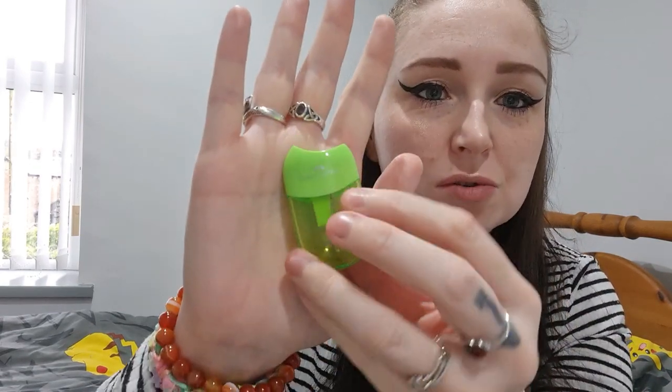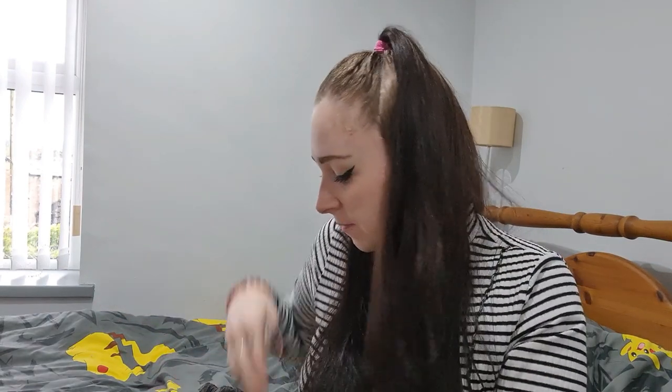I've got a pencil sharpener that sharpens into itself — that is good. The other pencil sharpener I've got is the one from my eyeliner, so yeah, I could do with not sharing.